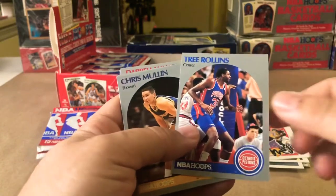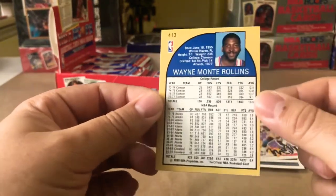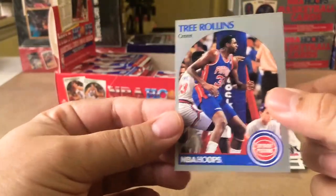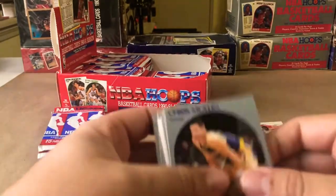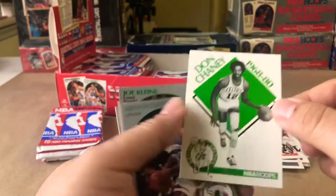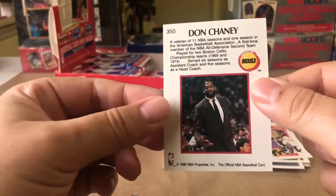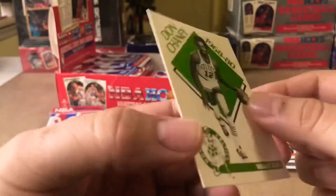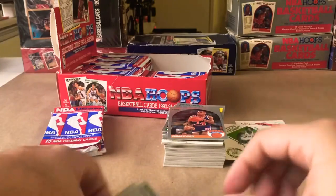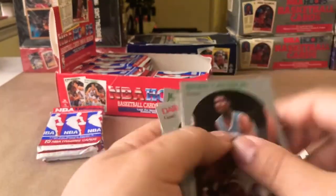Tree Rollins — seven foot one, and they call that guy Tree Rollins. Chris Mullins, Vern Fleming, Don Chaney from the Rockets. Those are cool. Pretty dope. Pooh Richardson, Buck Johnson and Joe Klein.